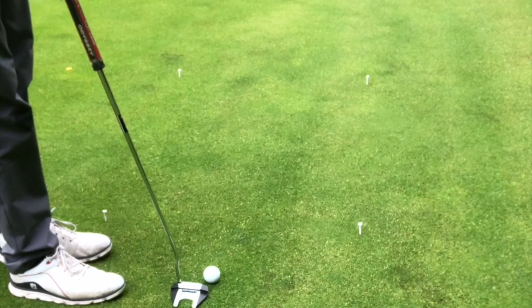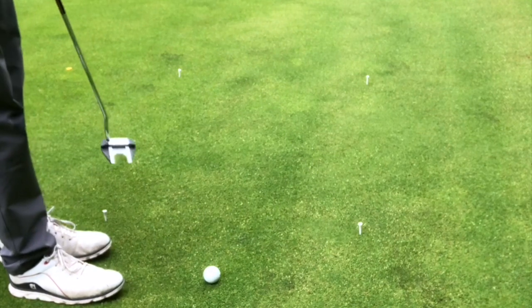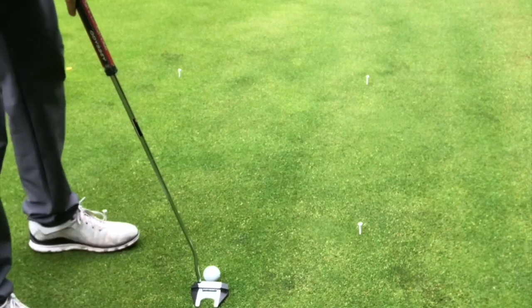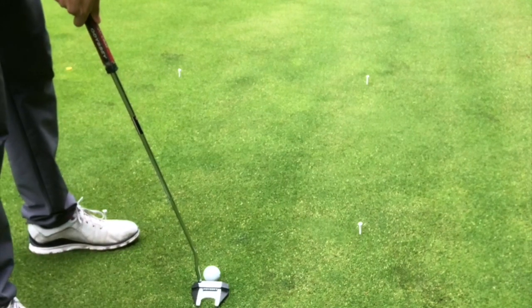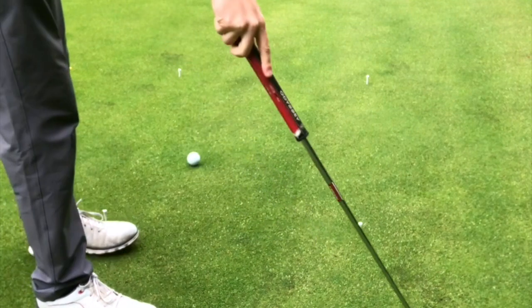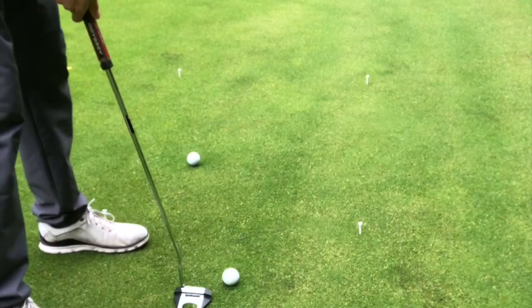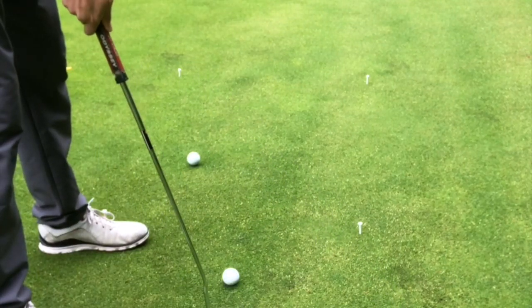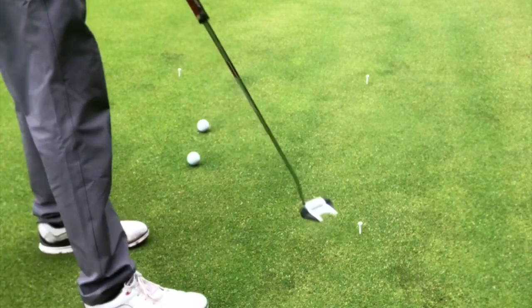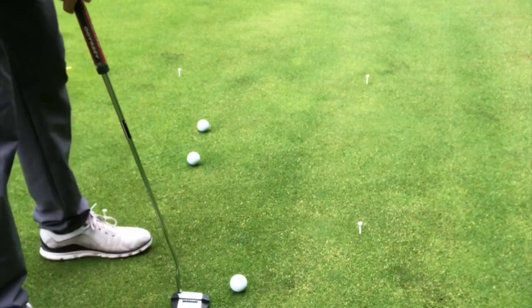So guys, here's the drill. I've set up the little four tees here, and all it is is trying to get the ball to go past the previous ball. So the first one's got to be really short. Nice little one. Move it to the side so it's out of the way. Next one a little bit further than that. Next one further than that.